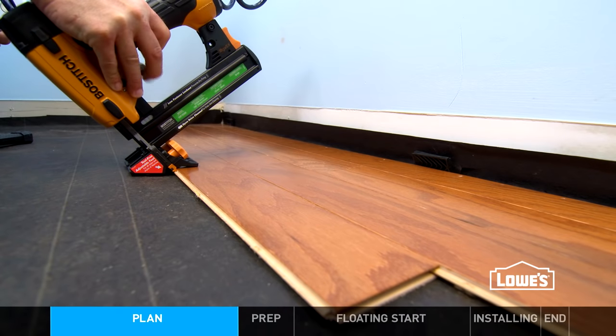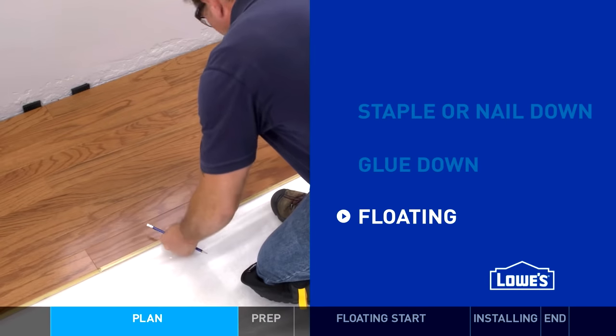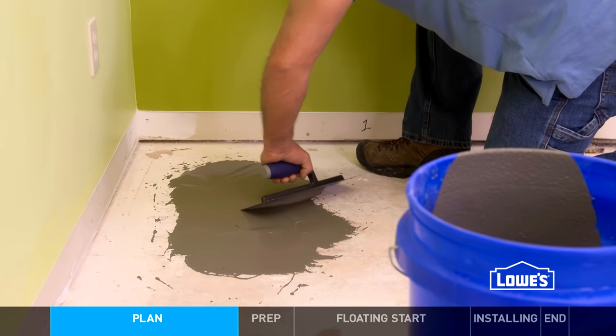You can install engineered hardwood several ways: staple down, nail down, glue down, and floating. Your application will depend on your subfloor and specific product. For any method, you'll need to prep your subfloor.